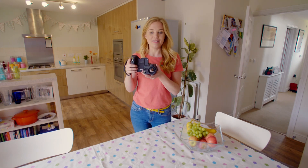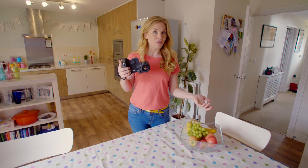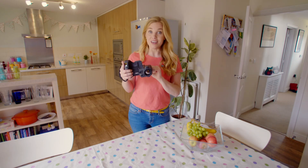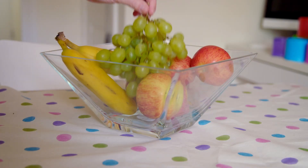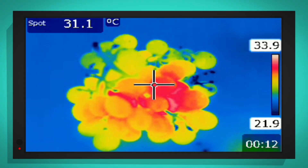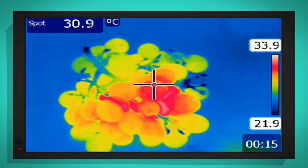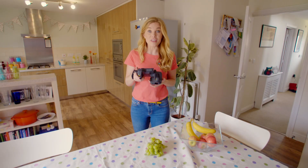Wasn't that interesting! Now I'm going to show you how cold it gets inside the fridge using my special camera. This is a thermal imaging camera, and it shows how hot or cold things are by displaying different colors. Let's look at these grapes and see what color they are on the camera. The grapes look yellow and a little bit orange — that's because they're quite warm out here on the kitchen table.